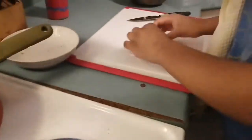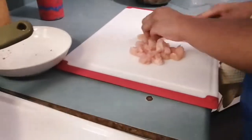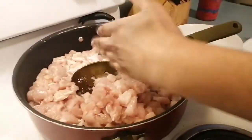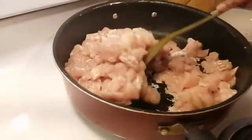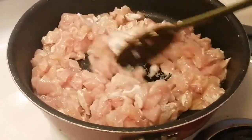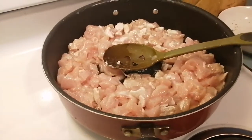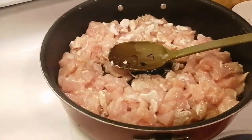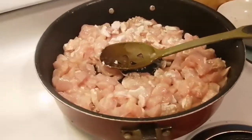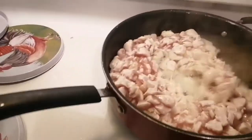We just added all the cubes to the pot — add every single thing. The chicken has been washed with vinegar and lemon, and we're just cooking this up. It's fast and easy. This is not my own recipe — it's my daughter's recipe, the big salad, and we're using chicken breast to make it.